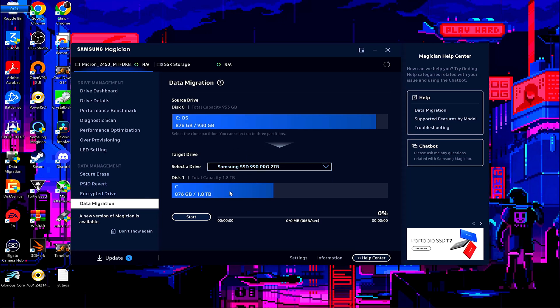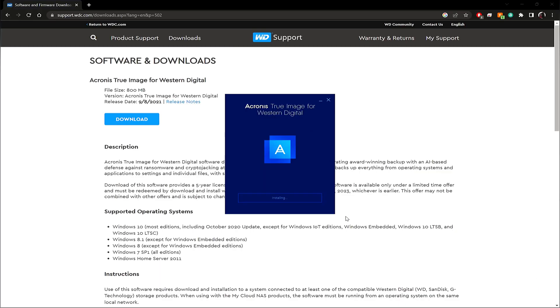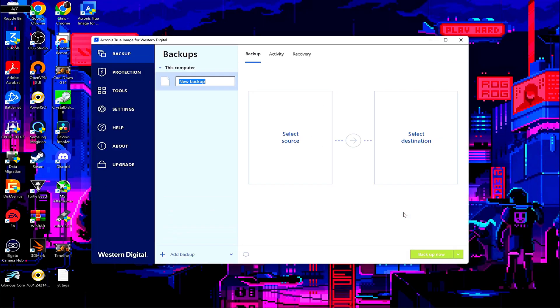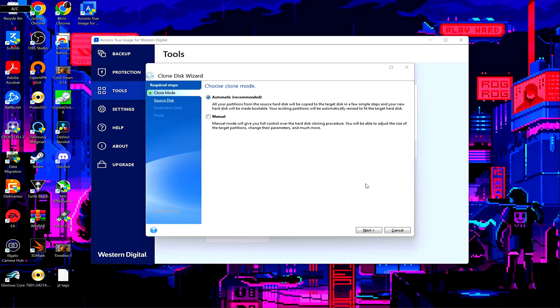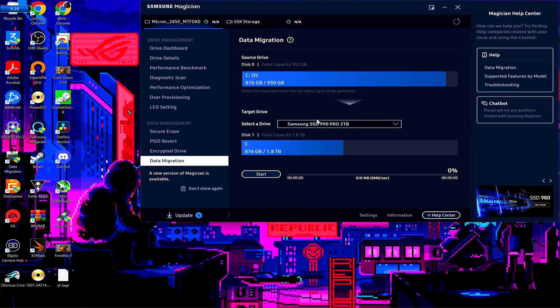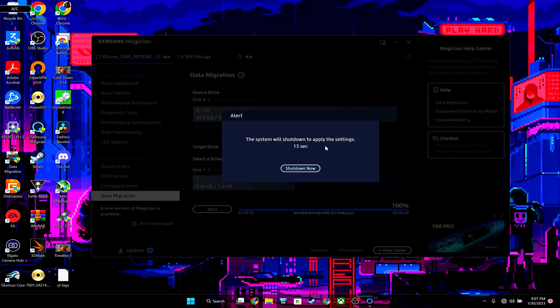I'm using Samsung Magician because I have a Samsung SSD, but if you don't, most manufacturers have their own software with the capability to clone your drive in pretty much the same way. If you have a different drive without its own software, I'd recommend using Acronis for Western Digital — just grab or borrow a SanDisk USB drive and plug it in, since it does require a Western Digital drive for full access. If you are using a Samsung SSD, open Samsung Magician, go to data migration, select the drive you want to transfer to, hit start, then OK. This will take a while, so I'll be back when it's finished.